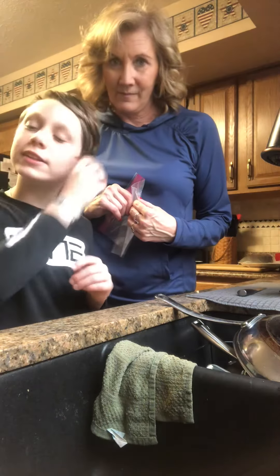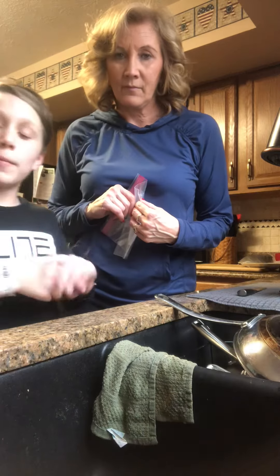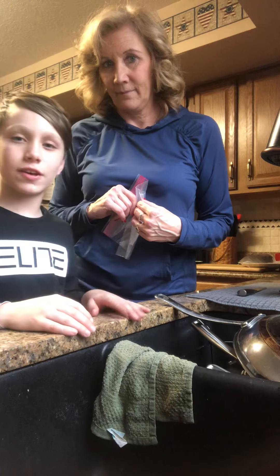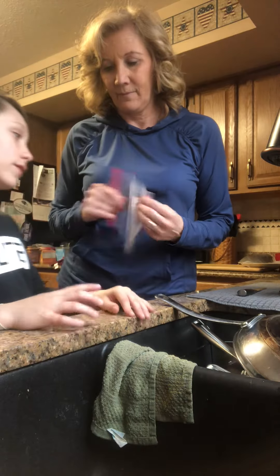Welcome back to another Spongebob fans video. Today, me and my grandma are going to be making some jelly fruits. This is going to be her first time making jelly fruits, so let's get right into the video.